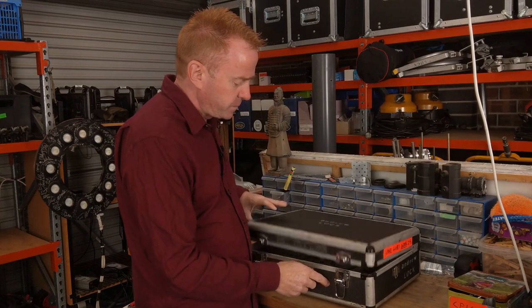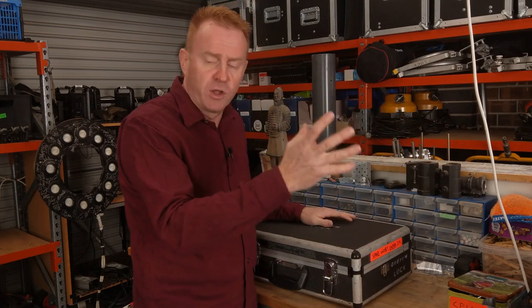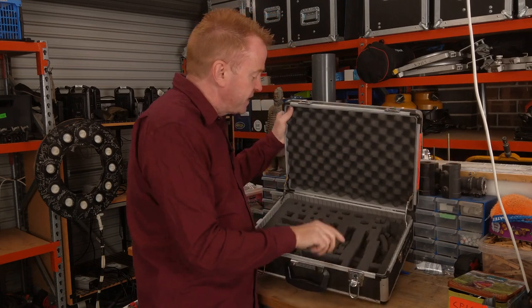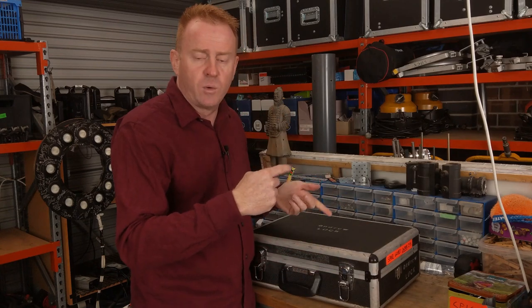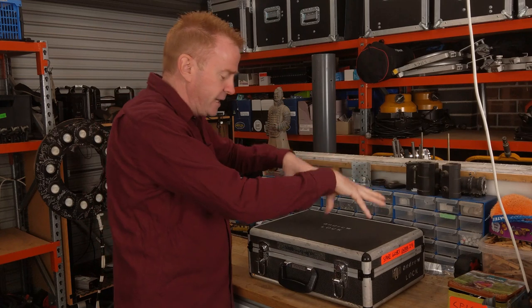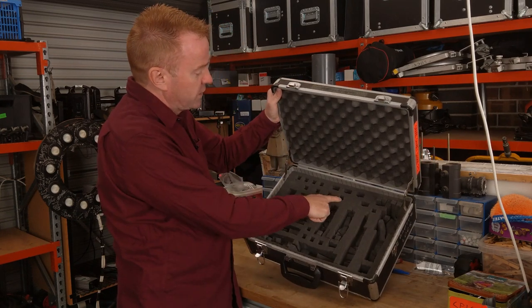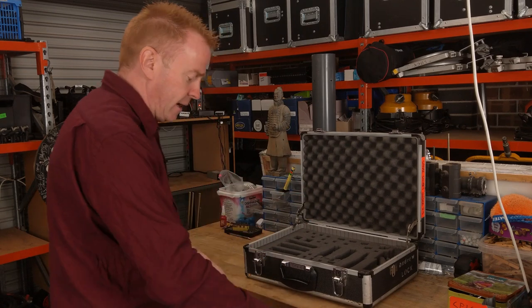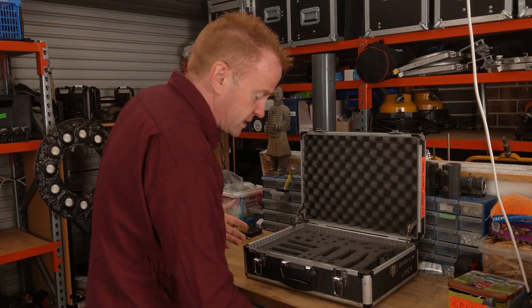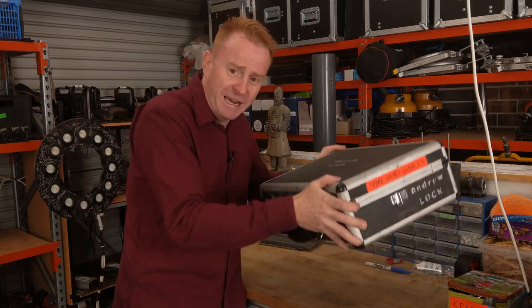If we were working on set and a globe blew — maybe one of my guys was on set for me — he'd pull the kit out, take a globe out, put it in the lamp head, and that would leave an empty slot. When the guys dropped the van back, they'd leave this case on the front passenger seat. When I got the van back I'd open it up, see the globe box on the passenger seat, know it needed restocking, open it up, look at the empty slots, and refill them. Simple as that.